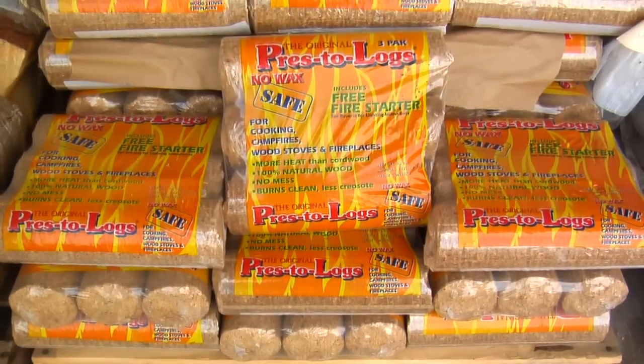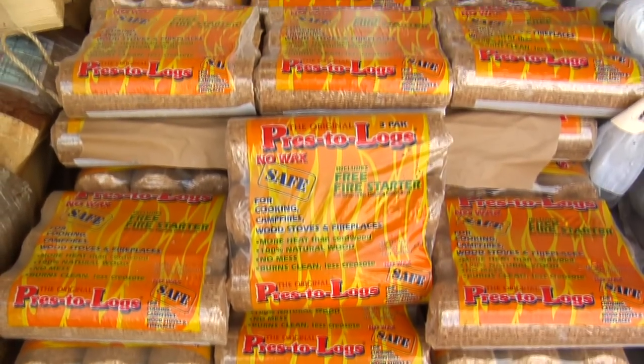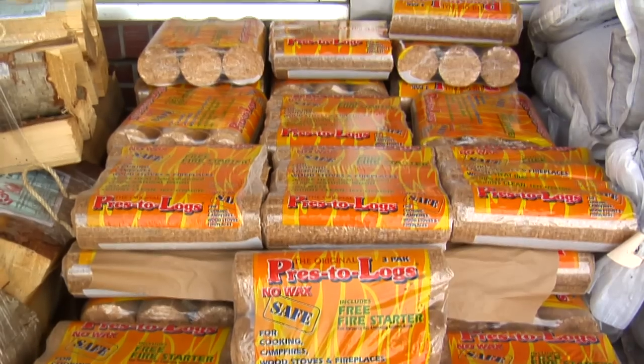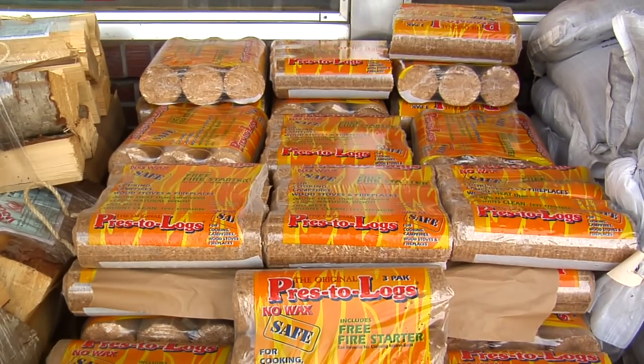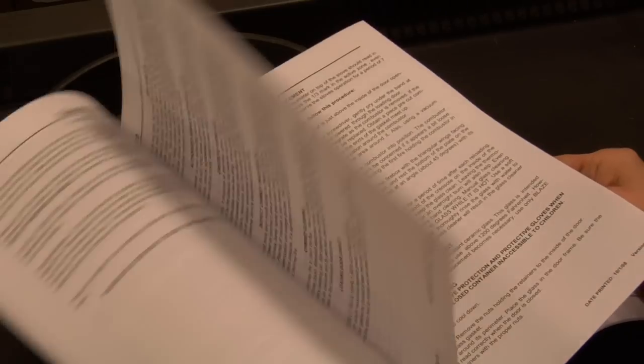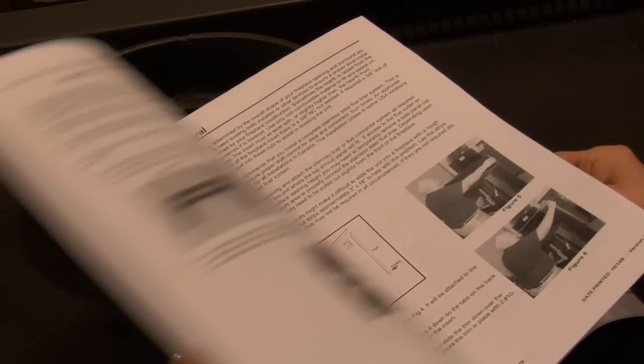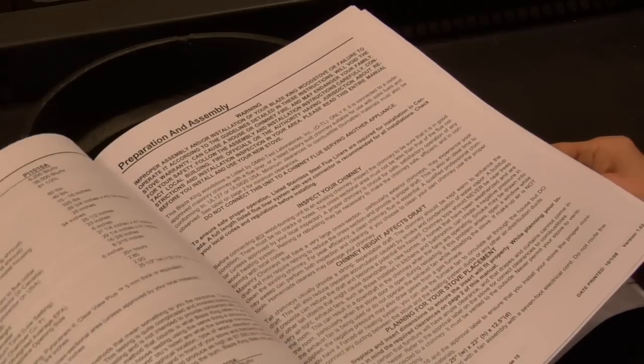A non-catalytic stove will also handle certain brands of non-wax pressed wood logs, but they are very dense fuel, and you must follow their guidelines so you are loading the stove with the correct amount. Please read the owner's manual carefully for further information on temperature control and stove operation, and you will be able to make your stove a cost-effective, efficient home heat source.